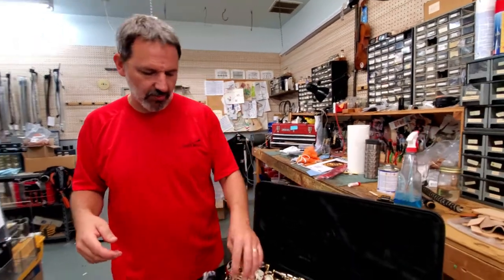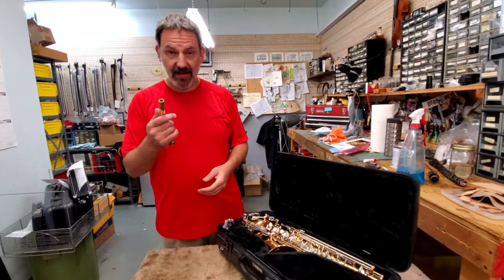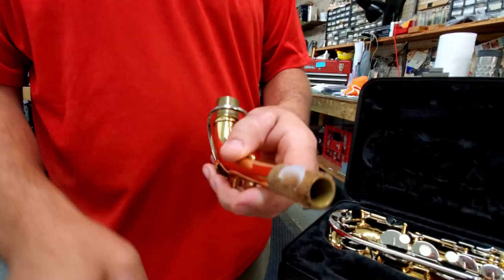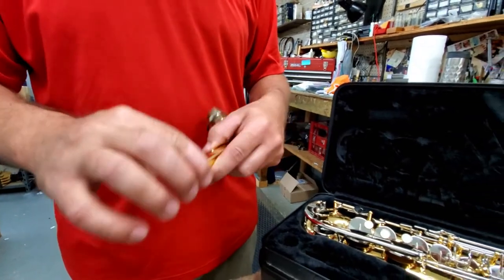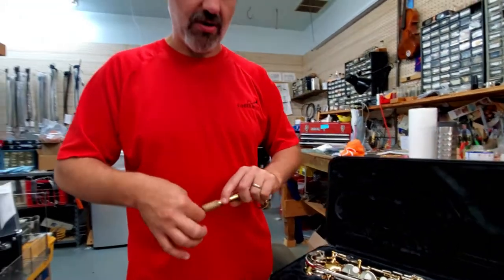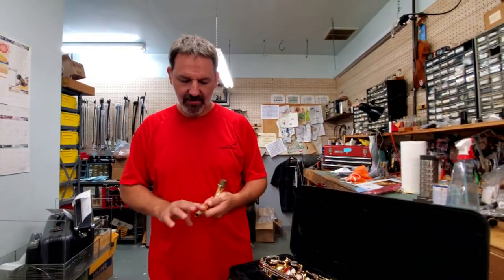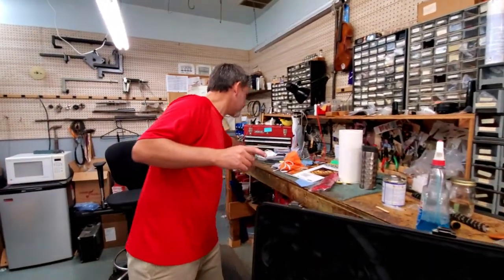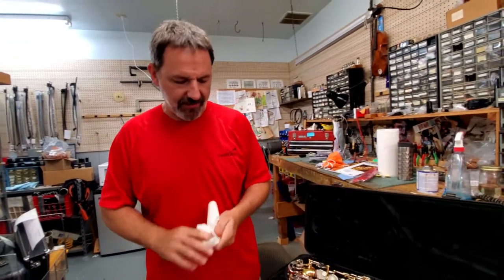One thing we suggest doing right away is taking the neck and getting some cork grease on it. You just want to put a little dab right on it, then rub it in with your finger, making sure you get all the way around the neck. Have a paper towel or some cloth handy to wipe that off your finger.